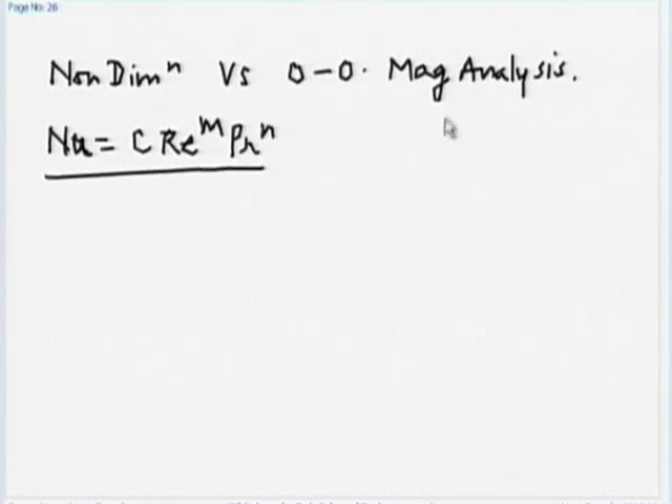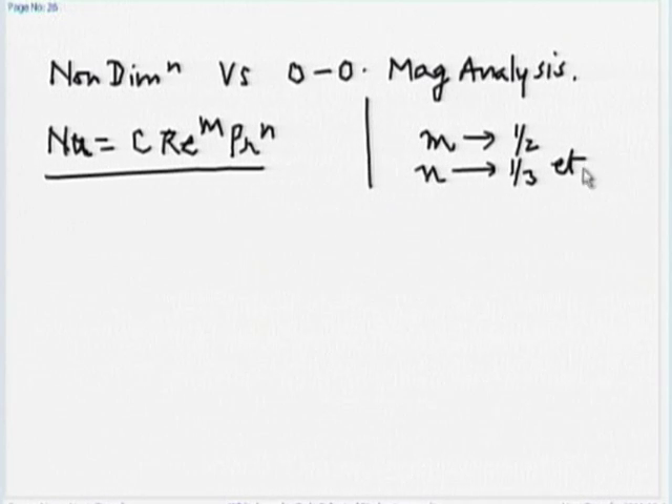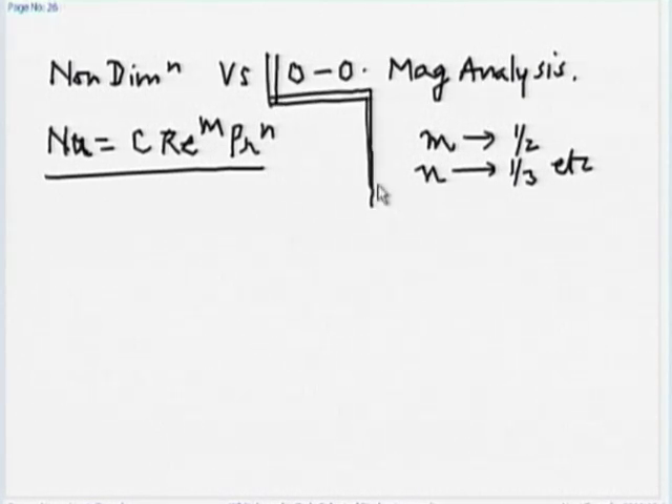What did we get from order of magnitude analysis? For lower Prandtl numbers, I got m and n, but not C. That C has to come from experiments or an analytical solution. M = 1/2 and n = 1/3 were obtained from order of magnitude analysis. It tells us the order of magnitude — for example, Nusselt number increases with Reynolds number to the power of one half, and with Prandtl number to the power of one third. But which non-dimensional numbers are important is what comes from non-dimensional analysis.